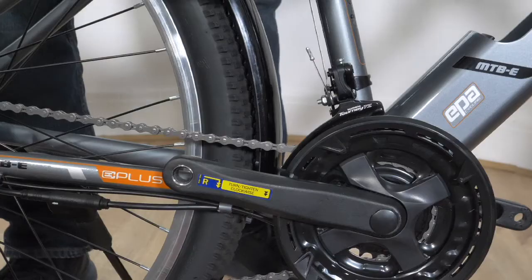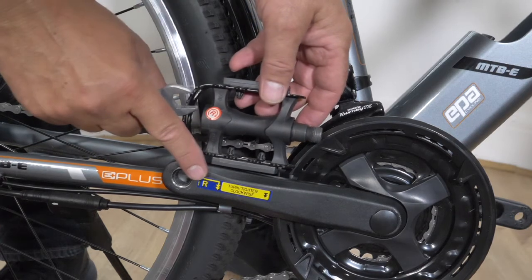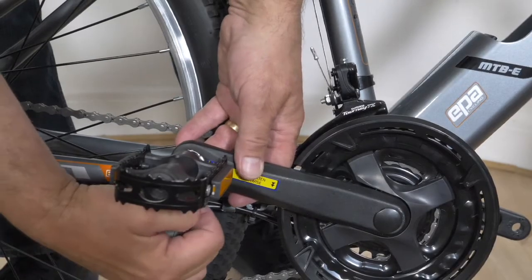Attaching the right pedal. When attaching the pedal, match the R on the pedal to the R on the crank arm. The pedal tightens clockwise. Start tightening with your fingers, then use the spanner provided, ensuring the pedal is secure.